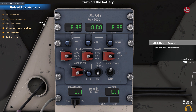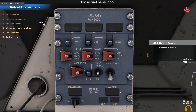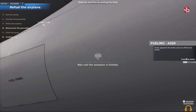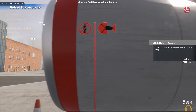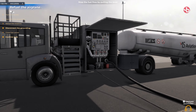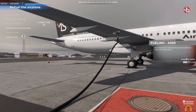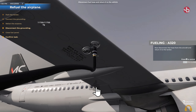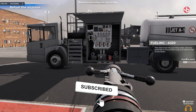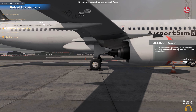Now turn off the battery on the panel. Then close the fuel panel door. Approach the tanker and turn off the fuel pump. Now disconnect the hose from the aircraft and return it to the tanker. Then disconnect the grounding cable, close the panel flap on the aircraft's wing, and close the flap on the tanker.